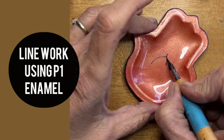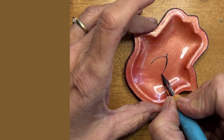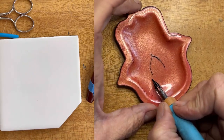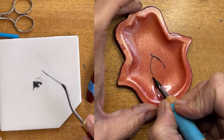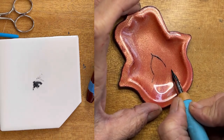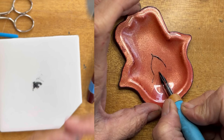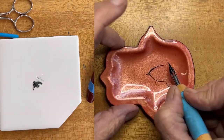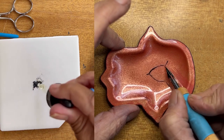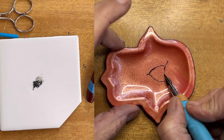Hi everyone, it's Marianne. Today I'm going to be showing you a video on how I add line work onto my enamels. On the left side of the screen you're going to see me actually mixing what's called P1 underglaze enamel with copaiba oil and anise oil.